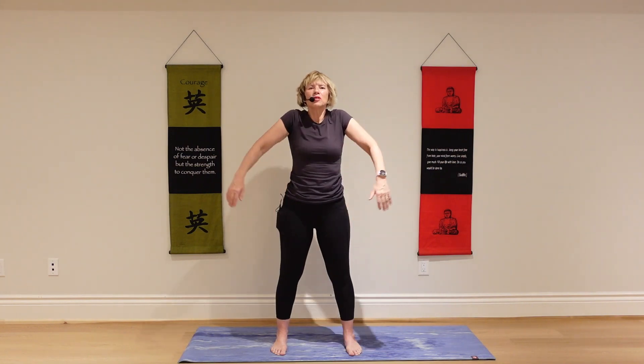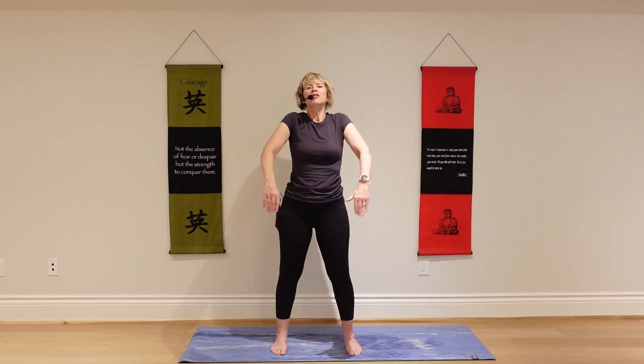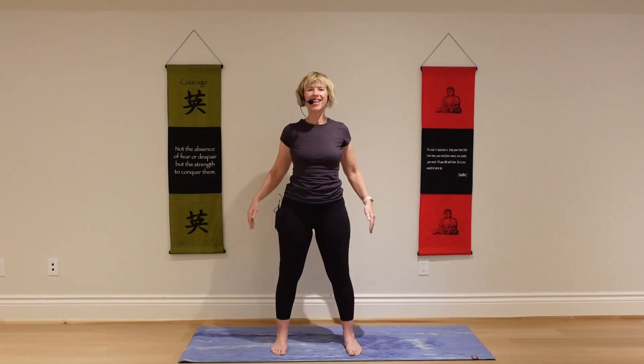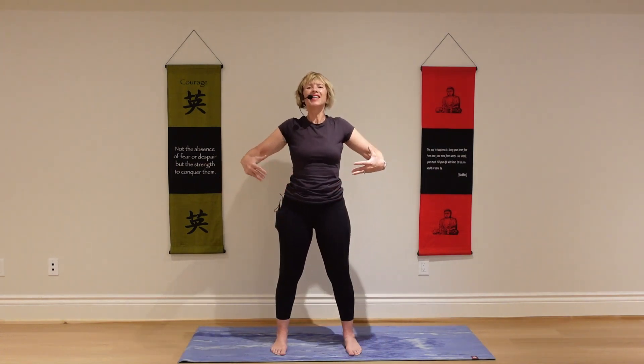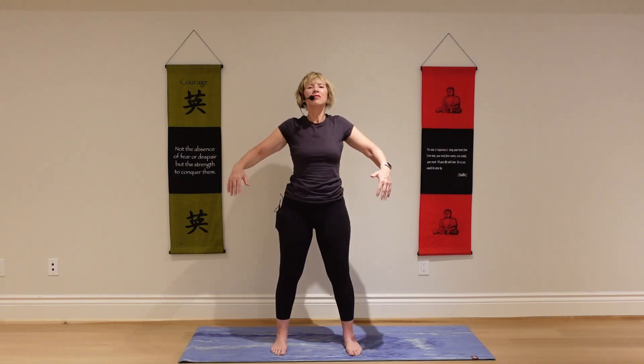And now just circle your shoulders in one direction. Continue to notice your breath. Let the inhale be nice and long and slow and deep. And exhale slowly and fully.